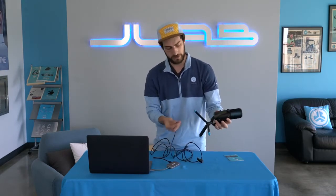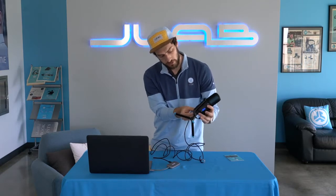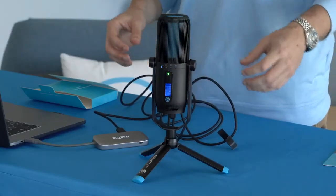All you have to do is plug it into the computer, plug it into the bottom here, and you'll see we're powered up and ready to go.